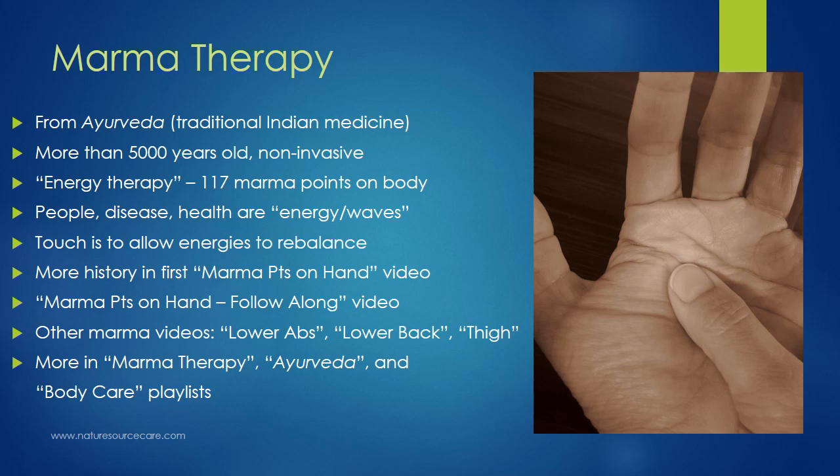The points I'm going to cover today are points in the knee, and there's a lot of overlap with their indications and the energies that they balance. You might also want to check out my videos on marma on the lower abs, marma on the lower back, and marma on the thigh — those are some of the last videos I created for this series. If you like this kind of content, you might want to check out my playlist: marma therapy, Ayurveda, and body care. I sort my videos into playlists so they're easy to find.